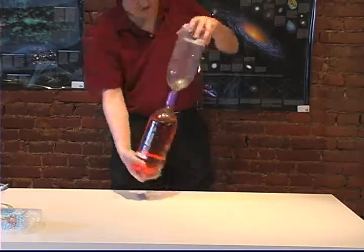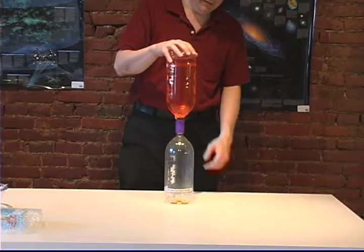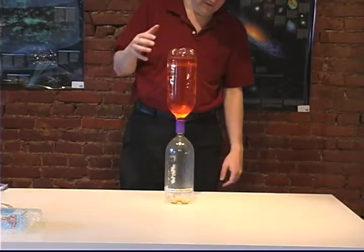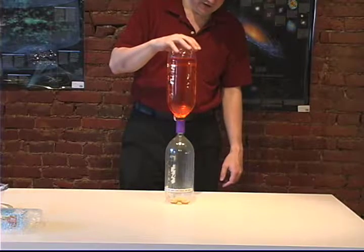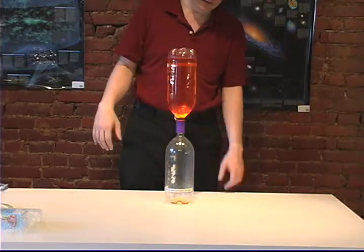Now what's going to happen is I'm going to turn it upside down, and at first nothing's going to happen. A little bit of dribbling will go through, but the problem is that water has too much surface tension for it to go bubbling through, and the air has to go somewhere and just really doesn't have an easy time with it.